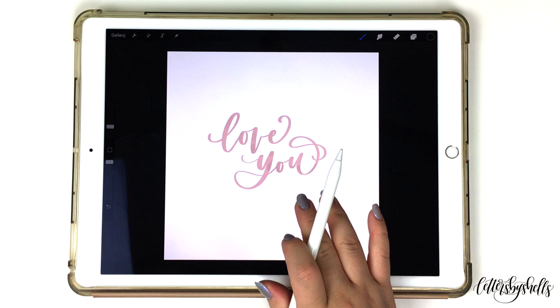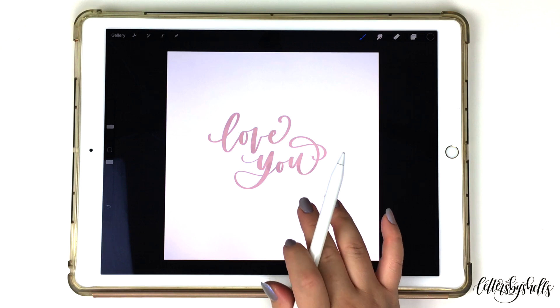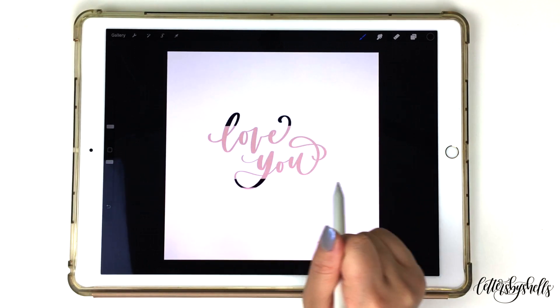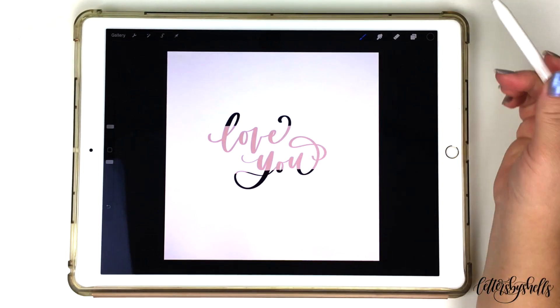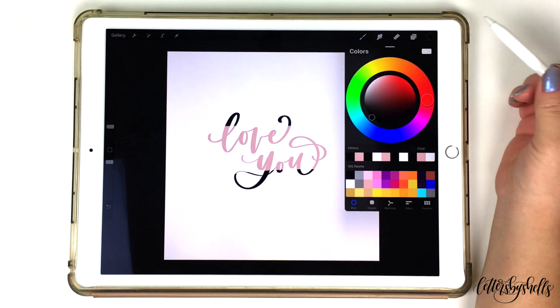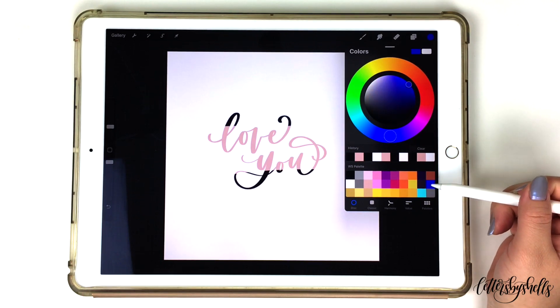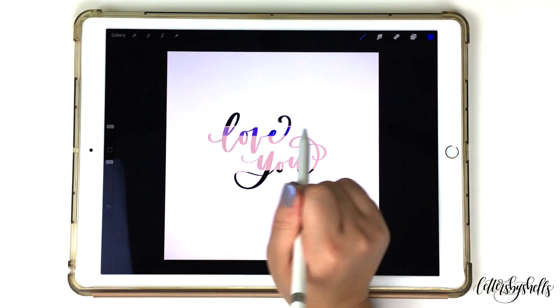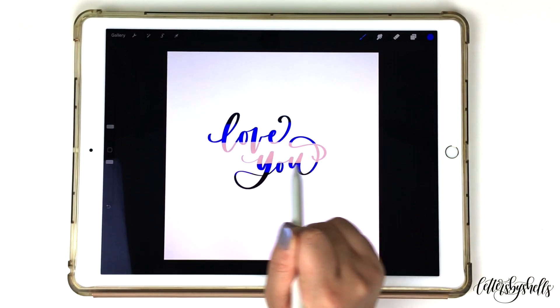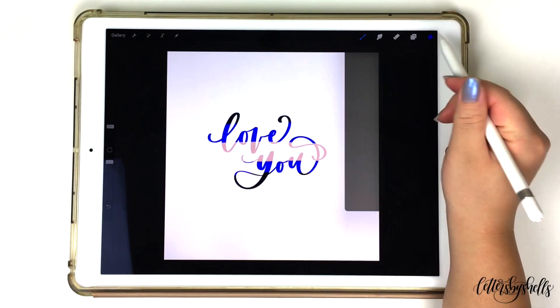The next step is opening up your color wheel. I already have black selected and I'm going to start coloring the top section of my artwork piece along with the bottom section. After you have the color black on both the top and bottom, open up your color wheel again and choose a really deep royal blue color, and color underneath the black that I applied on the top and bottom.